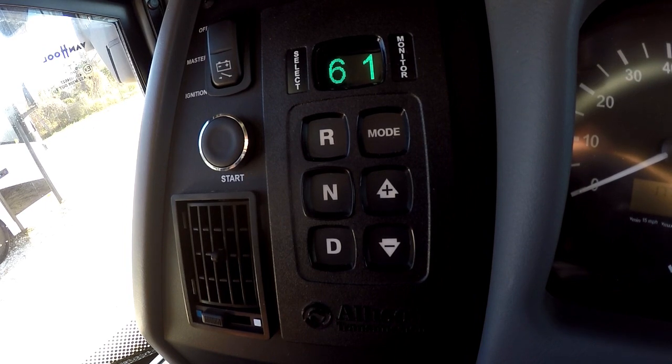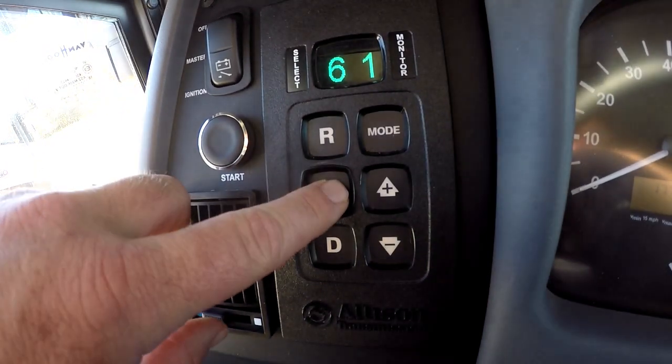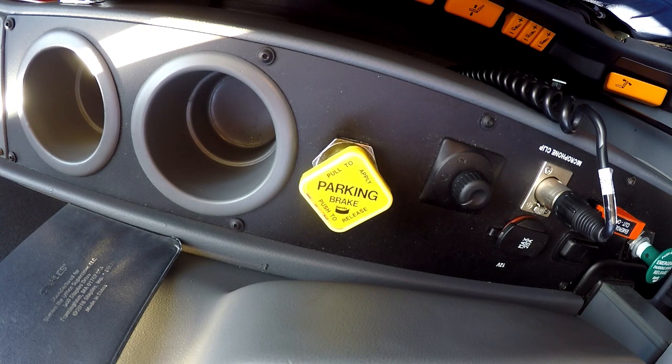Once it's been accepted that it's in drive, go ahead and return to neutral. Remember, do not take your foot off the brake until you've reapplied the park brake. Now that we've put the transmission in drive and back to neutral, go ahead and reapply the park brake.